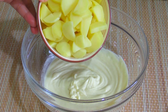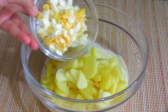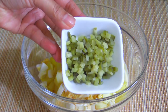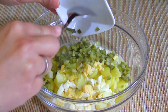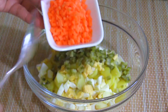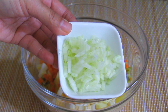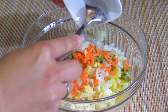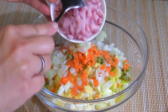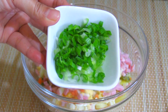Next step is add 1 cup of cooked potatoes, add 1 half boiled egg, add 3 tablespoons of diced pickled cucumbers, add 3 tablespoons of diced carrots, add 3 tablespoons of diced yellow onions, add 3 tablespoons of diced ham, add 3 tablespoons of chopped green onions.